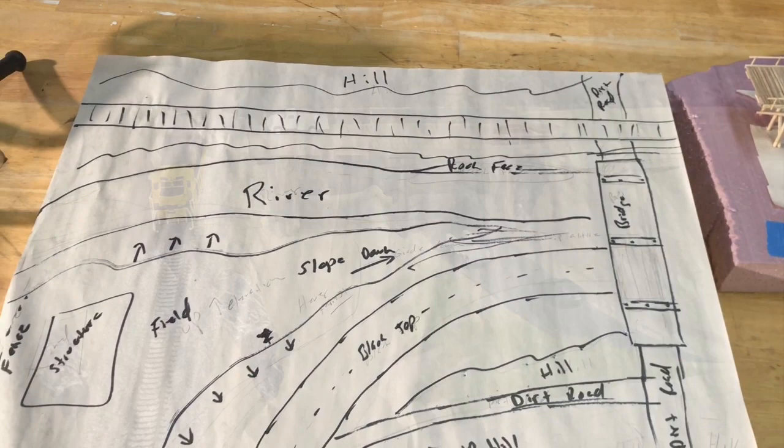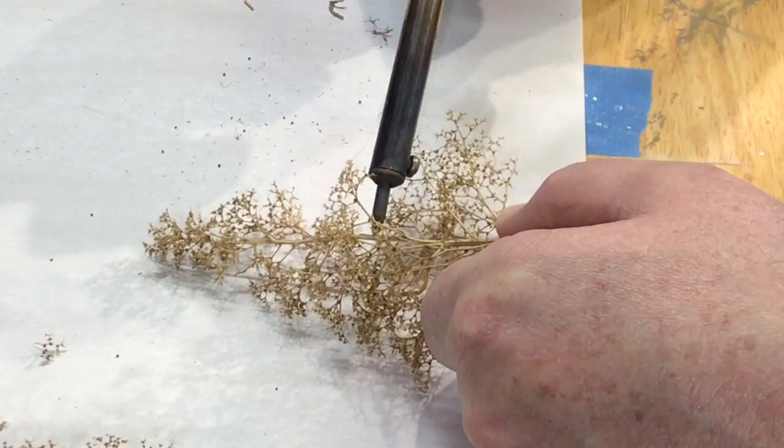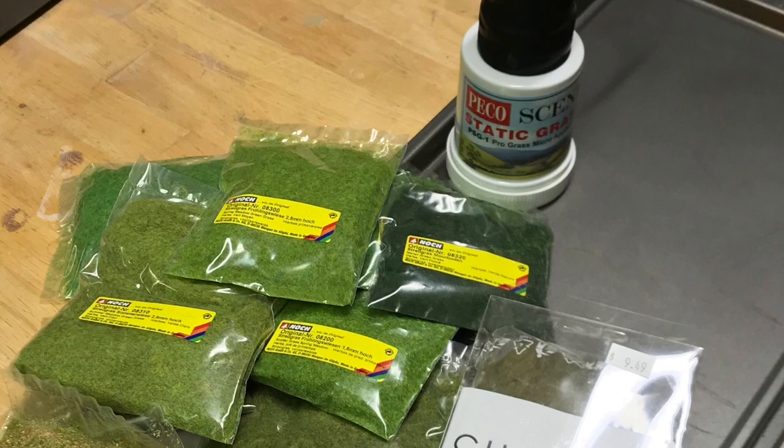I'll share my painting and weathering techniques. The scenery looks pretty bare without any trees, so for this module I'm trying my hand at making trees using Scenic Express super tree material. Straightening, flocking, and highlighting with contrasting ground foam is all part of the process.